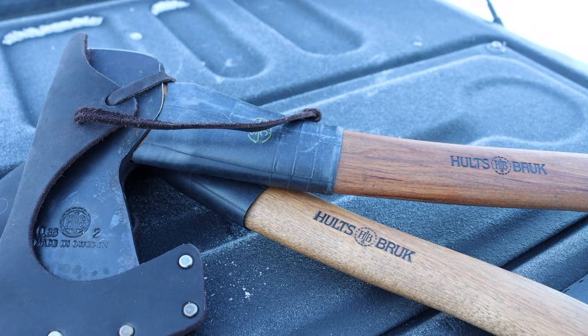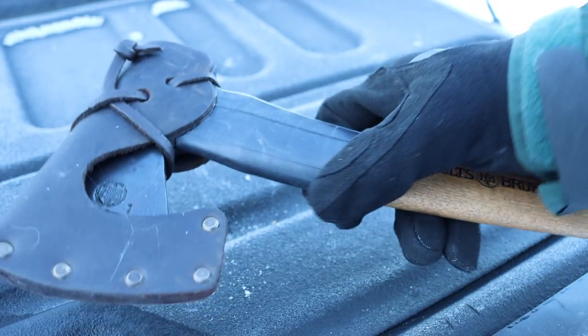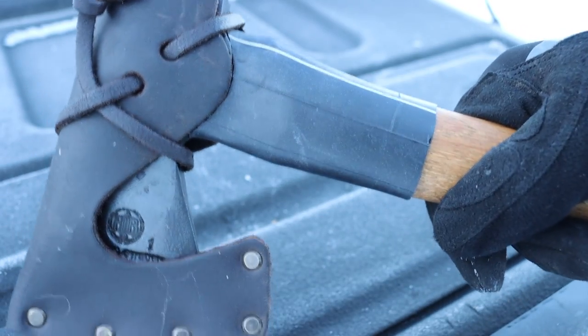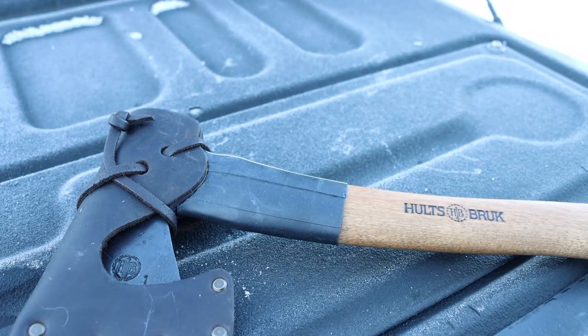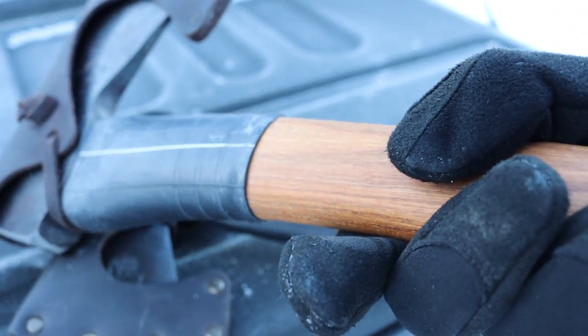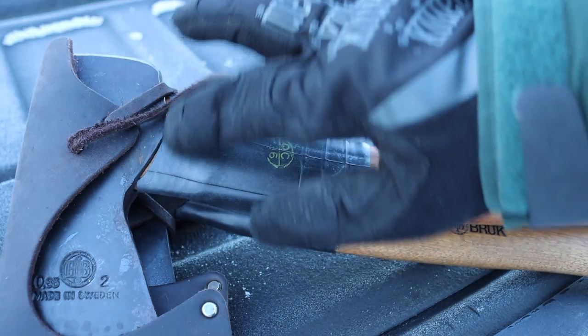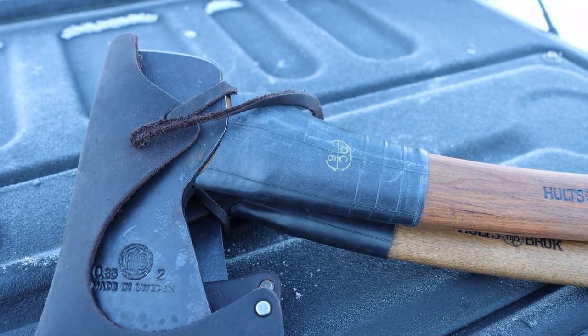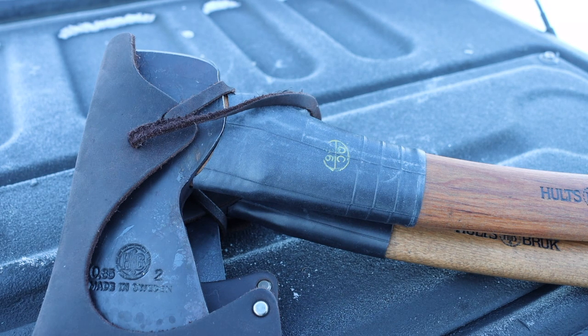All you have to do is take a properly sized piece of inner tube and slide it up the handle. As far as sizing goes, I would definitely size it a lot smaller than you would think, because inner tube stretches really well. I used inch and a half for both of these axe collars — you can see there's a little bit of gap on one, but on the axe it's a lot tighter fitting with no gaps and no discrepancies. It stretched out to around a two and a half inch area on the axe, so it's very versatile.